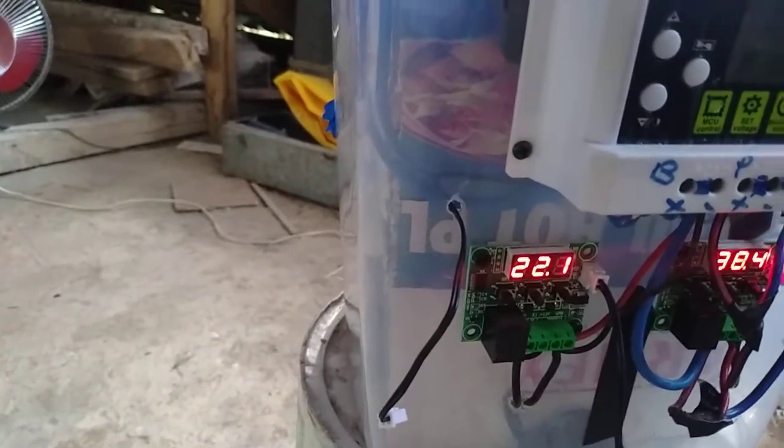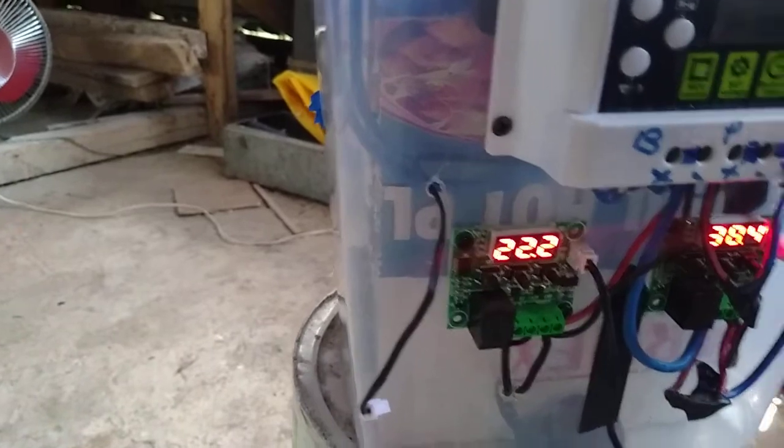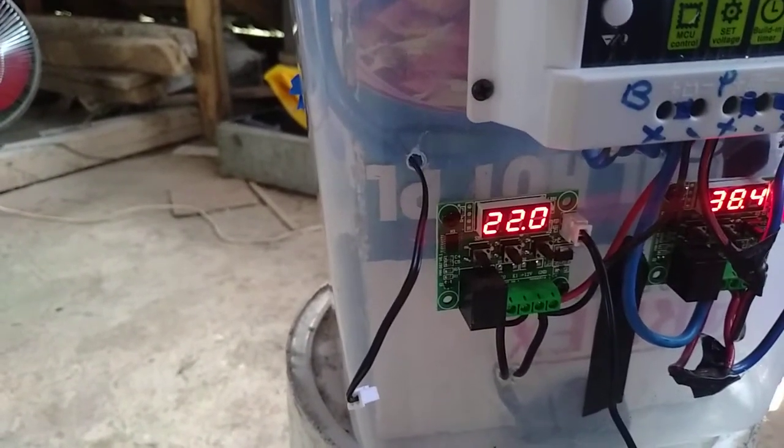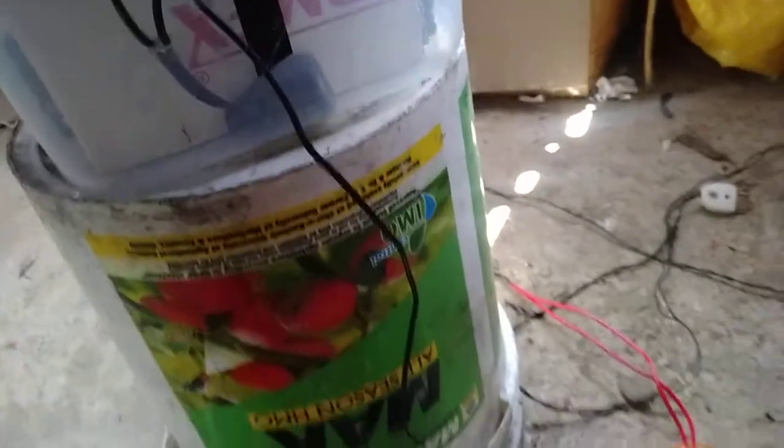We can take it up to boiling temperature, but it will take a little time. We will apply a temperature controller so that the temperature of the water will be stable.